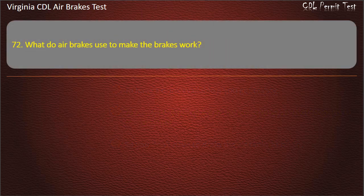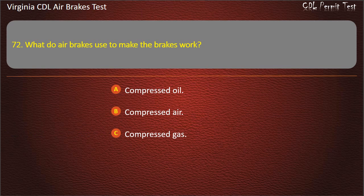Question 72. What do air brakes use to make the brakes work? Compressed oil; Compressed air; Compressed gas. Answer: Compressed air.